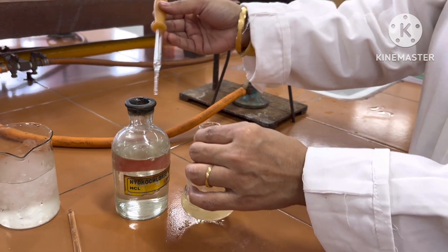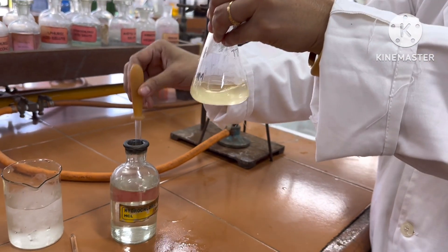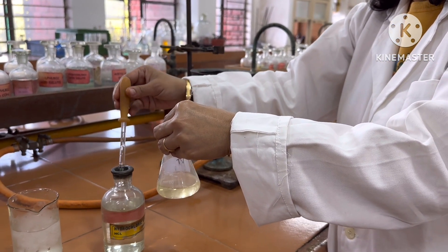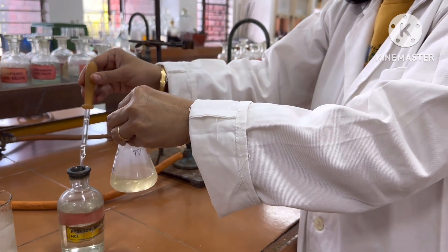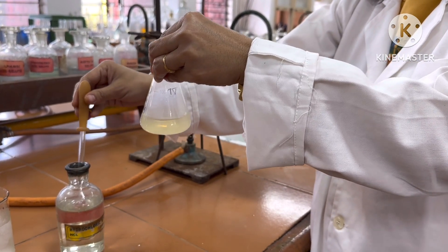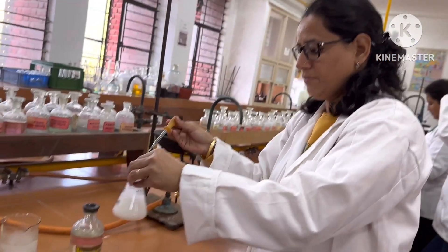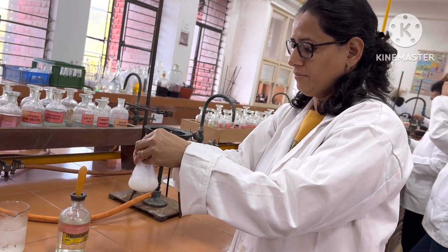On acidification, the sodium salt of benzilic acid gets converted into benzilic acid and we get a white colored solid in the conical flask. Keep adding concentrated HCl until we get a white solid. On complete acidification, white colored benzilic acid is obtained.